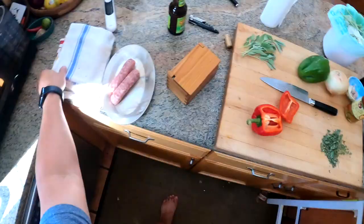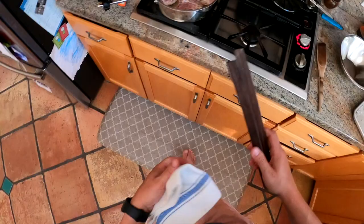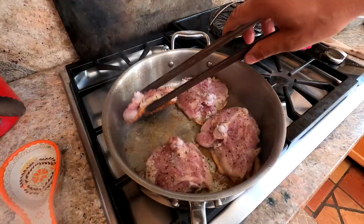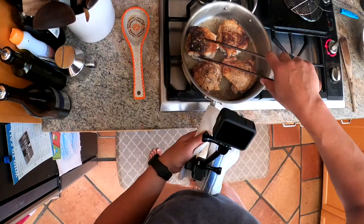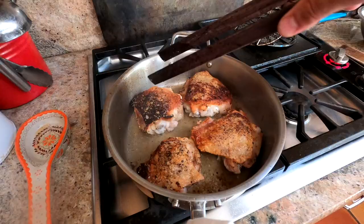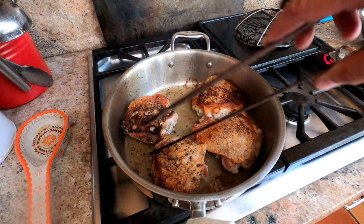Let's check our chicken. I've been gone for a few minutes and it's started to get... oh, it's too dark. That's what happens when your internet goes down and your kid is trying to watch a movie. But that's all right — it'll still taste fine. We can do a little scrape job here. That's the policy of this show: no edits and no cuts. Let me reduce the heat down a little bit.